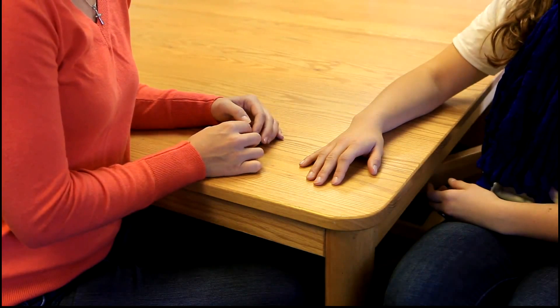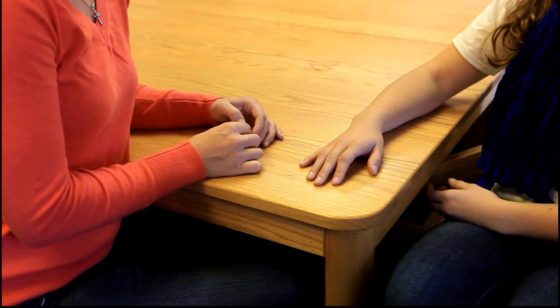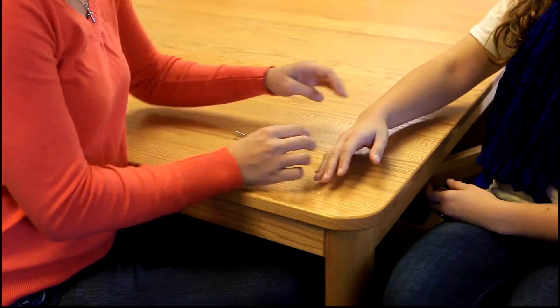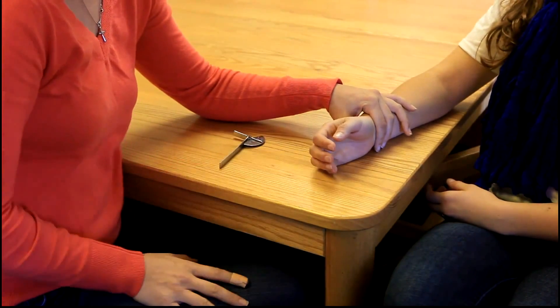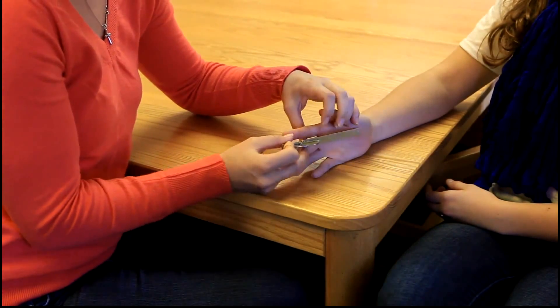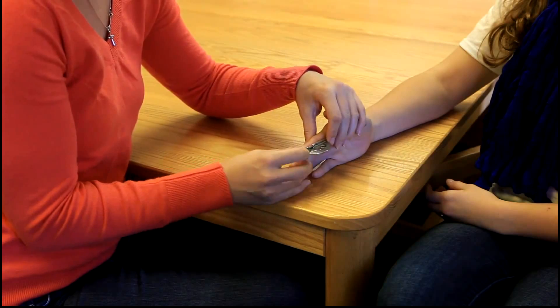For range of motion, the client will be sitting with their arm at their side, elbow flexed to 90 degrees, with the forearm in neutral and the wrist in neutral with the fingers relaxed. The axis of the goniometer will be placed on the anterior aspect of the DIP joint being tested.